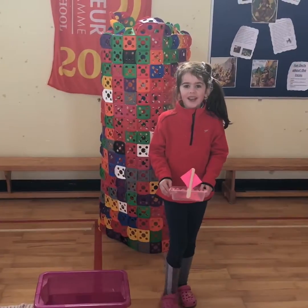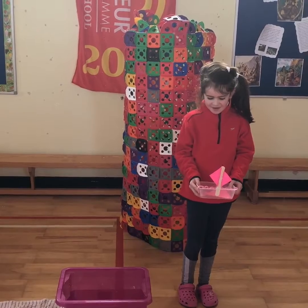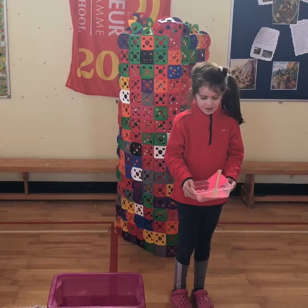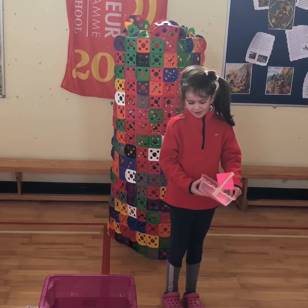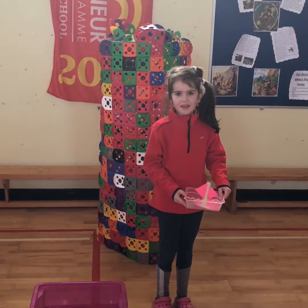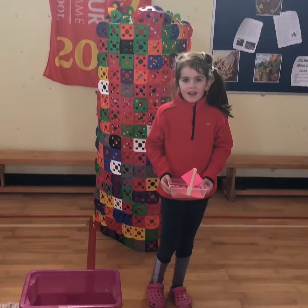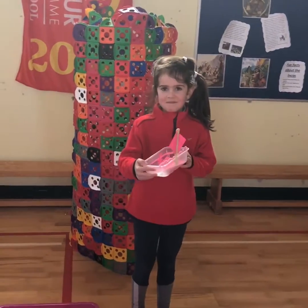My name is Ella and I made a boat out of paper and pipe cleaner and sellotape, and then this box and a lollipop stick. Hold it up so we can see it and turn it around.